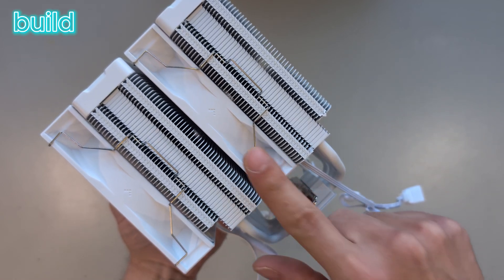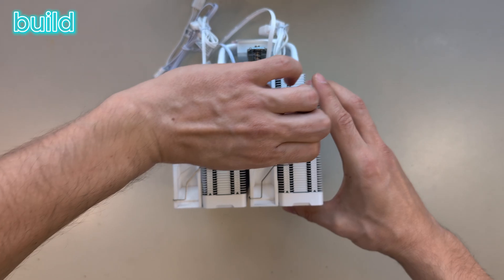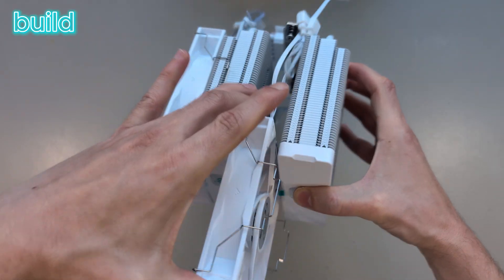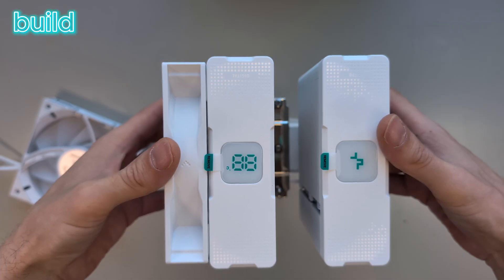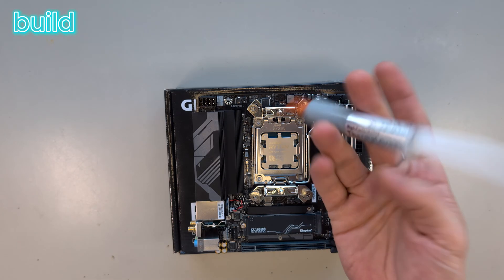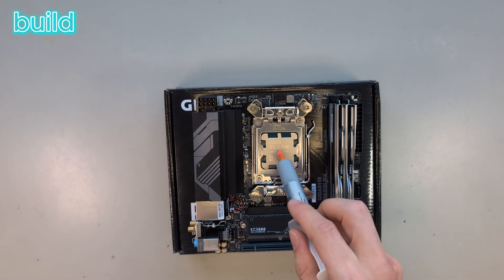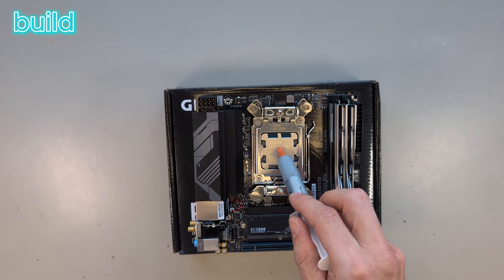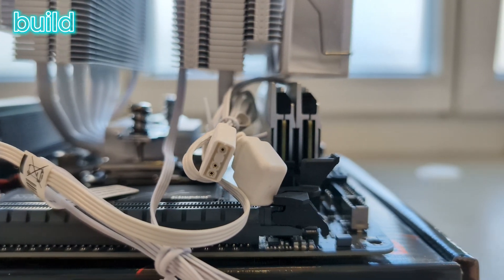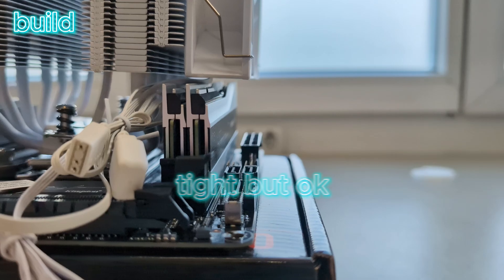Now I have to get to these screws but the fan is in the way, so I unclip it. Now you can see we have access from the top to the screws down there. Now would be the time to use some thermal grease on the CPU, but before I do that I want to check the clearance on the RAM first. That looks okay, so back to greasing.